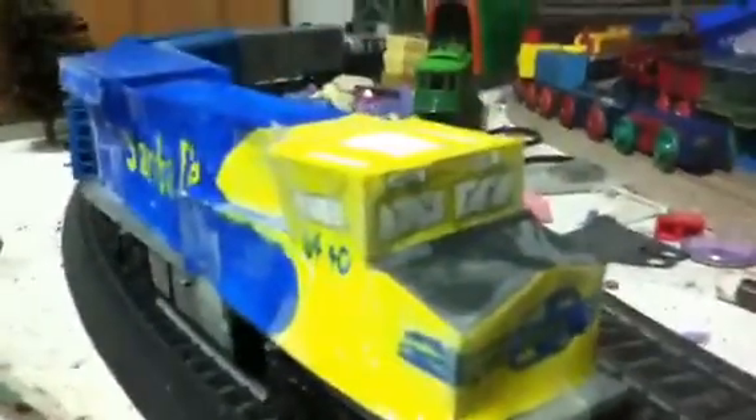Here's engine number 2. As you can see it's a proposed rendering of the BNSF Heritage Santa Fe ES.4AC, and it's numbered 6440. You can see it on the logo here, on the sides here, and on the top.